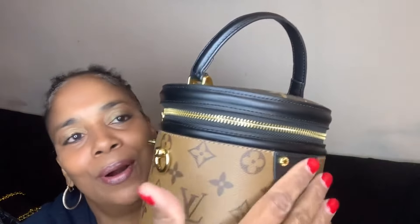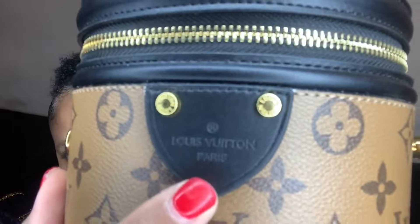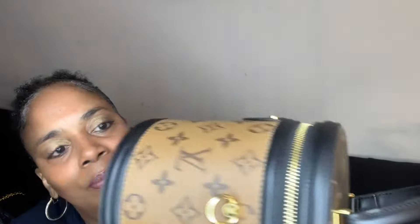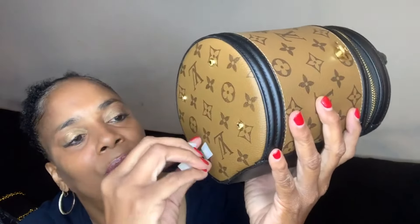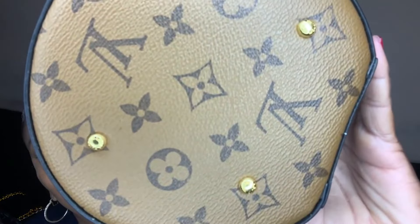So let's open it up. Again, gold hardware — I love my gold. As you can see, it has the Louis Vuitton Paris logo right there. It has the feet on the bottom so it doesn't have to actually touch the table flat. The little gold feet are at the bottom so it won't actually touch the table.